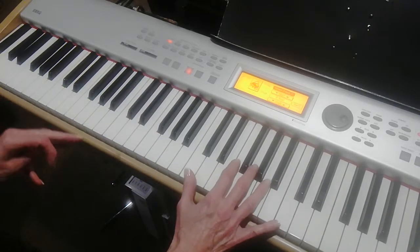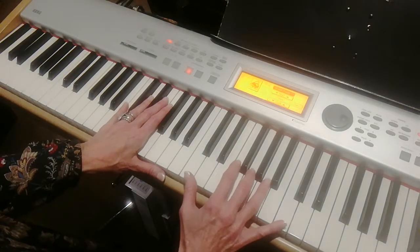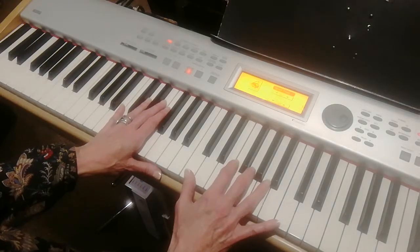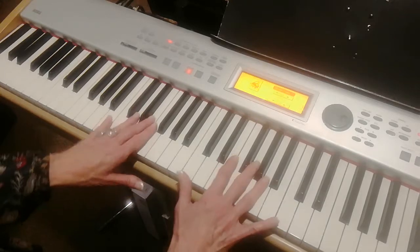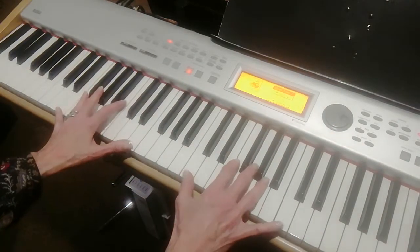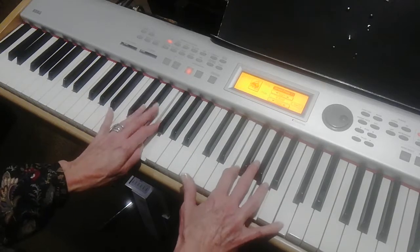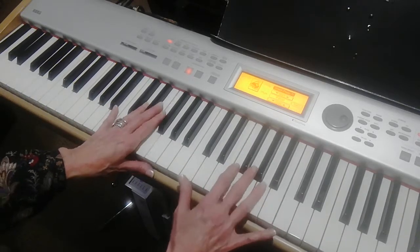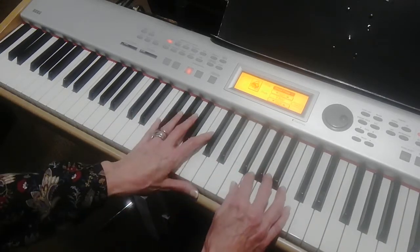The right hand is an open C. If you don't want to hit the octave, you can just hit the top two notes. The three notes are C, G, C, over E. You can hit an E octave if you want. Then just an F chord — C, F, A, C — or you could hit an F2 in the right hand if you want.